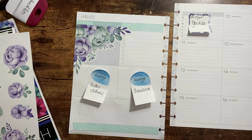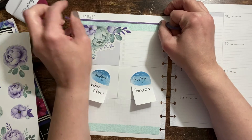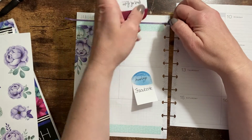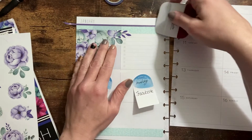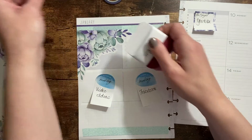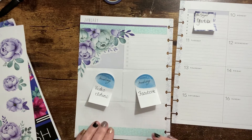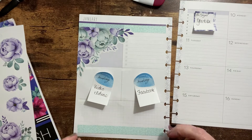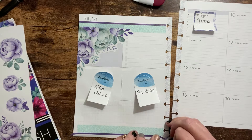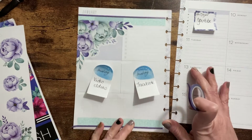I'm going to take this and just go right across the top. Smooth out any bubbles as you have them. Rip that right there. I just want to make sure you guys are focused — tiny and focused. And then this side.